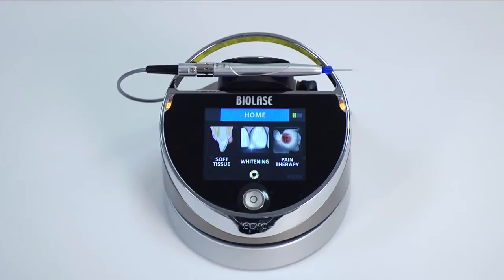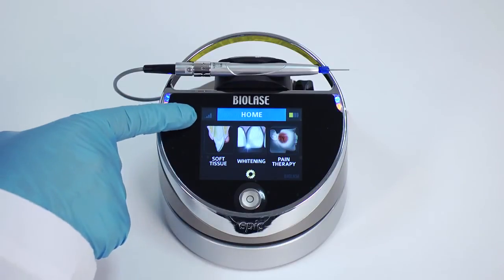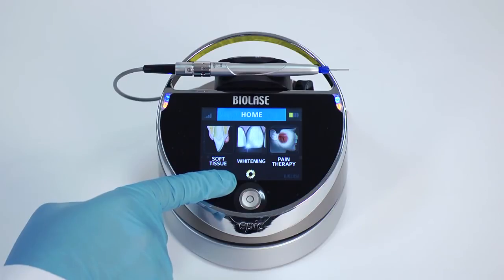Before proceeding, become familiar with several important elements on your EPIC home screen. The wireless signal strength indicator in the upper left corner indicates the wireless signal between your EPIC laser and its foot switch. You will also see the laser console battery strength indicator in the upper right corner, which indicates the remaining battery life for your EPIC system. You will also see a settings icon to access the settings screen.